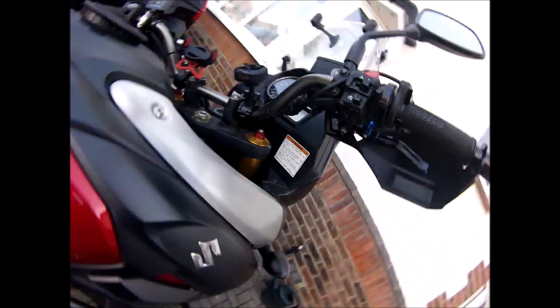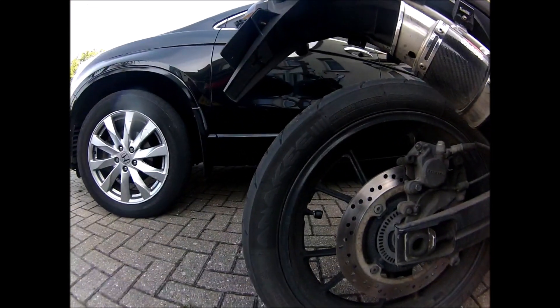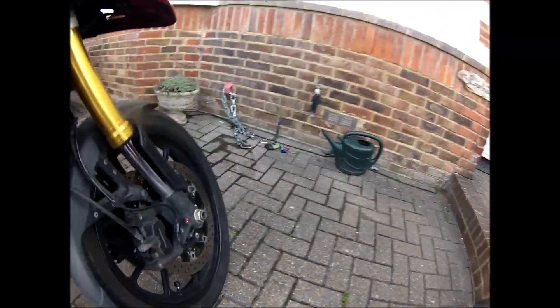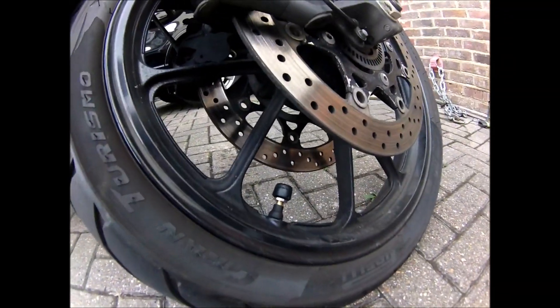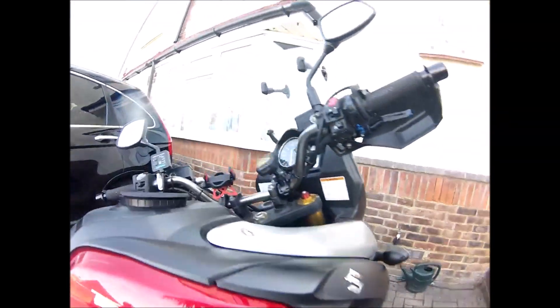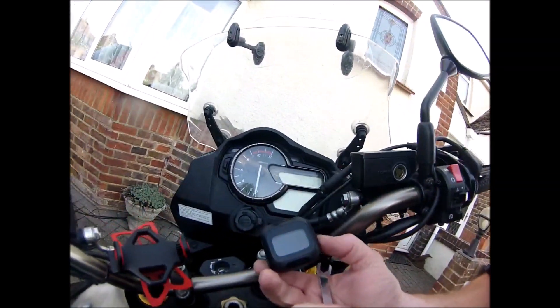And there you go, all done. One big knobby dust cap on the back, one big knobby dust cap on the front. Gauge on the bike.